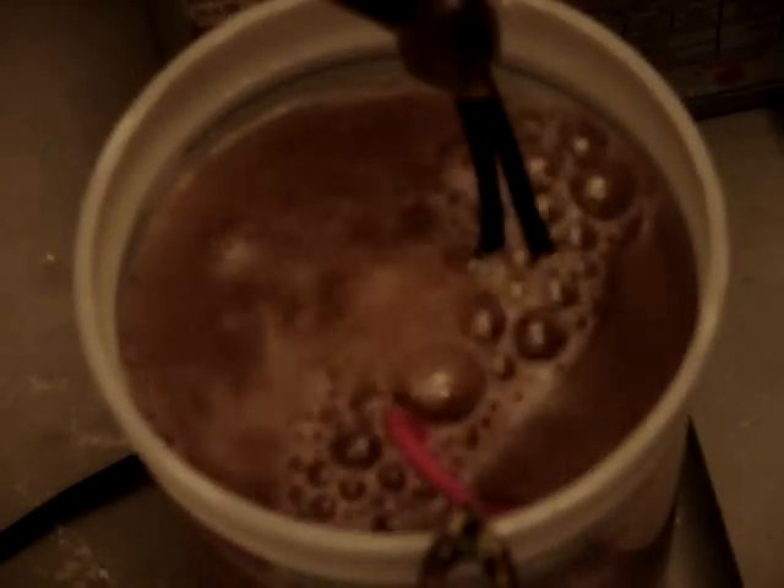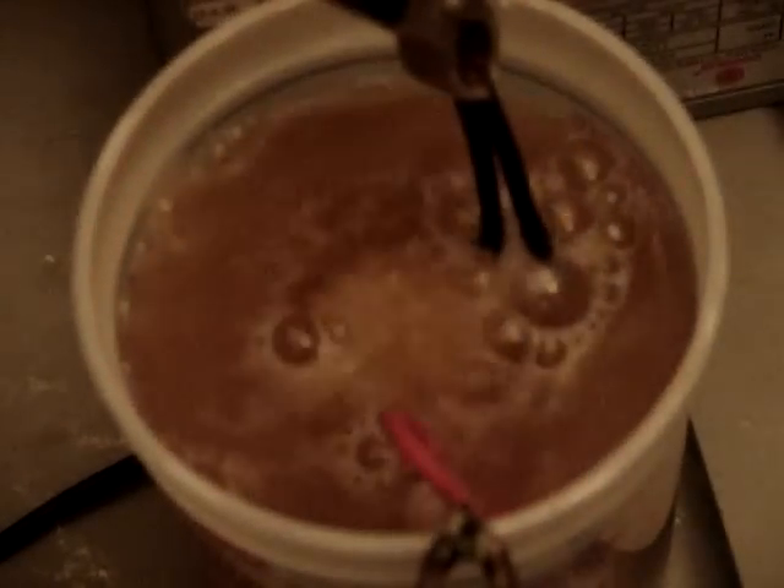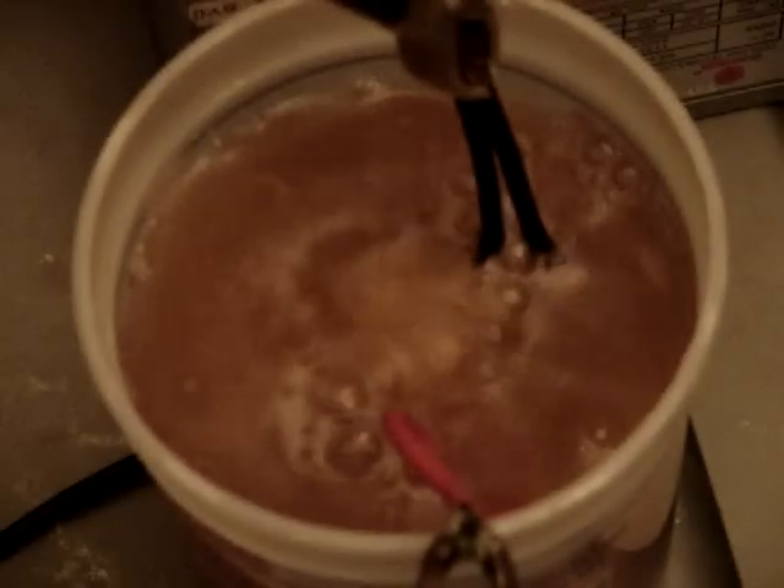Let me just show you what I'm talking about. Check this out. There are some massive bubbles coming off of this thing. Let me grab my lighter and I'll show you how these things ignite. Okay, check this out.